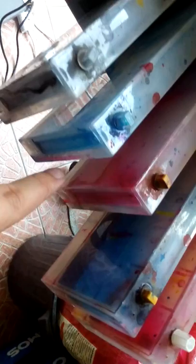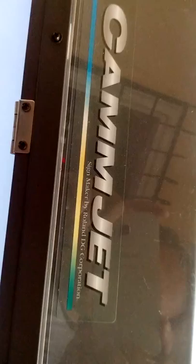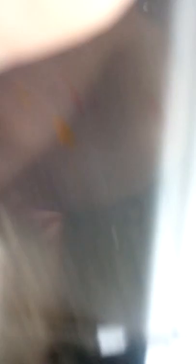This is the cartridge — it is a six-cartridge system but converted to only four colors: black, cyan, magenta, and yellow. Again, this is the CamJet sign maker by Roland DJ Corporation. Just want to show you it's still working — that's the LED light and this is the main board of the machine.